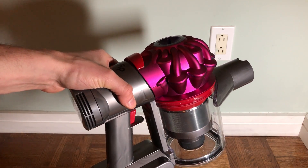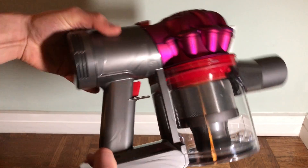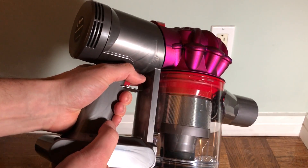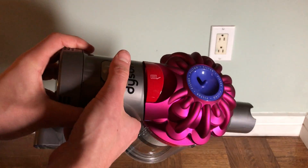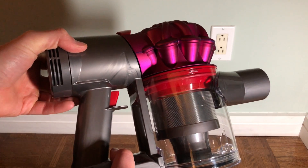This is going to be a quick video on how to open and clean the bin on a Dyson V7 Motorhead, or any Dyson V7 vacuum. I've seen a lot of confusion about this and it's actually not the easiest process, so I wanted to show everyone how to do it properly.